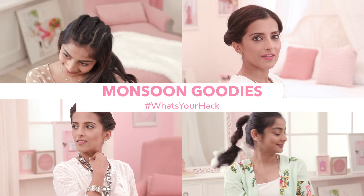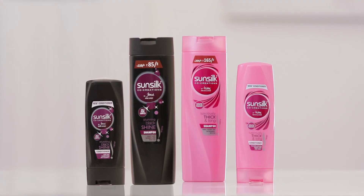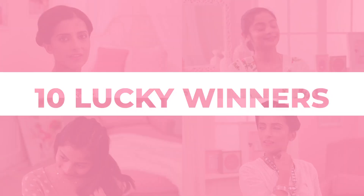Monsoon has arrived and so has a downpour of hacks and giveaways. Participate in our hashtag whatsyourhack contest and stand a chance to become one of our 10 lucky winners.